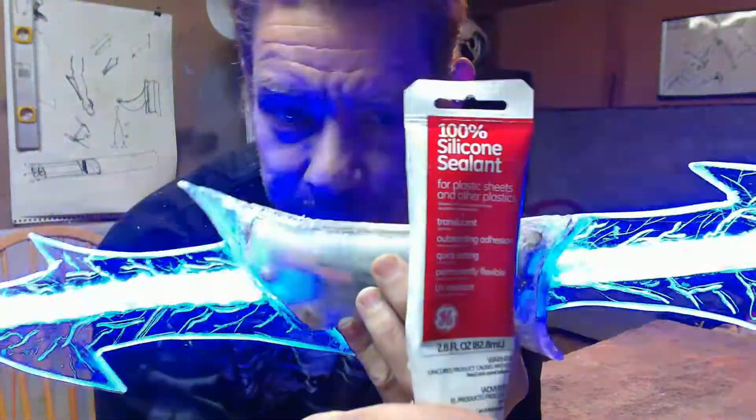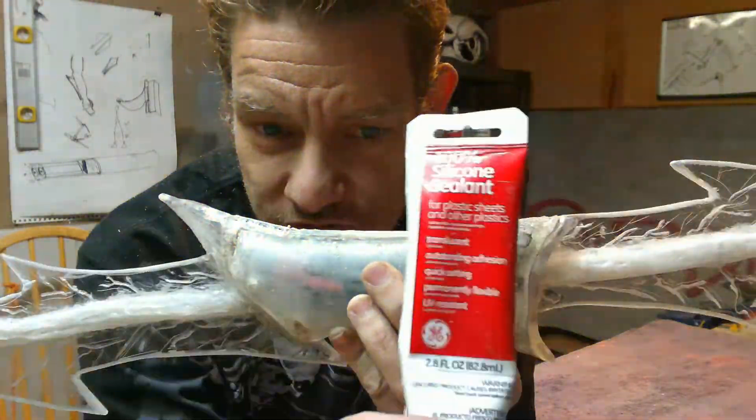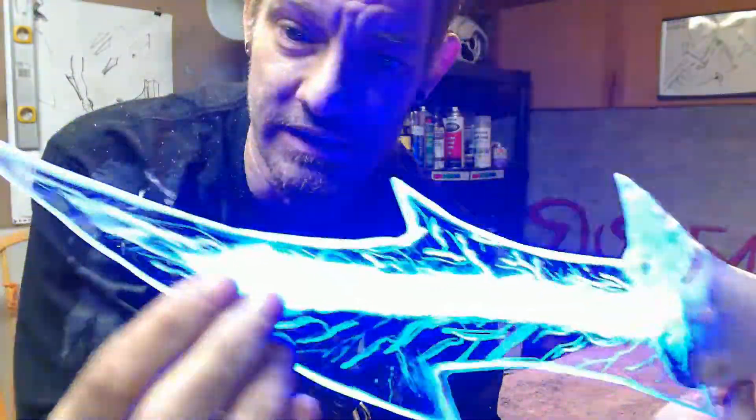This is what I used to seal it up — silicone sealant, 100% silicone sealant. It turned out pretty good. It's actually very sticky; it sticks to this really well. It created a nice seal over the LED ends. I had to sand our points down a little bit.